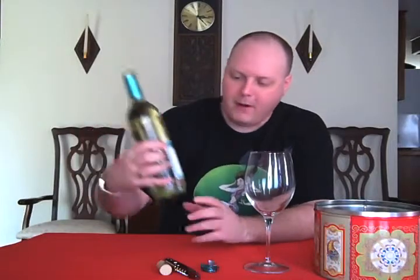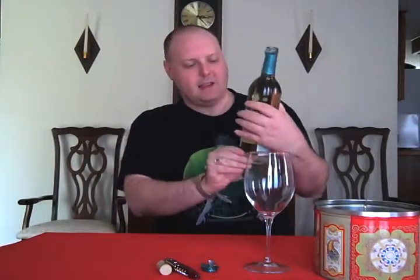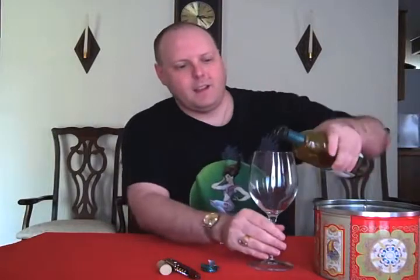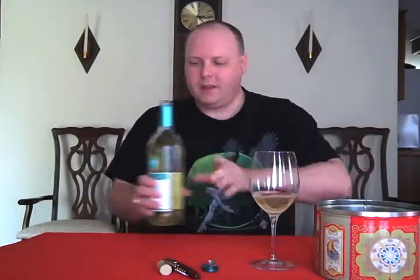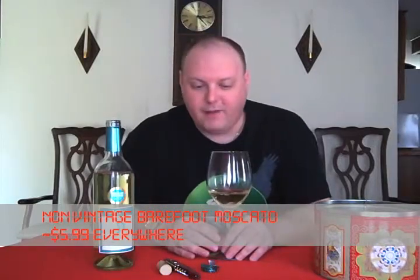So what I have here today is the Barefoot Moscato out of California. It's a non-vintage, there's no vintage for this. And this was given to me by a good friend of mine, Bill — not really because he's into wine and was trying to give me a great bottle. It was just he doesn't really drink wine.